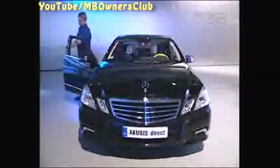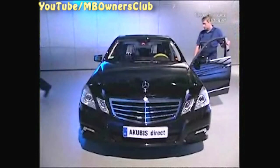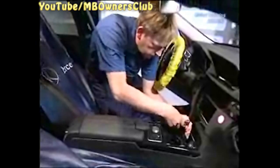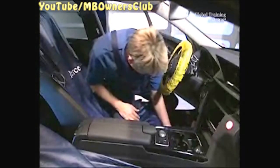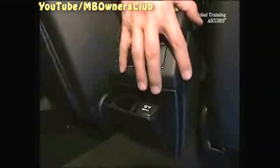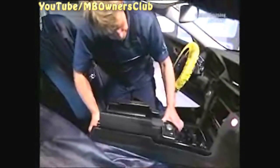Time to change sides. First undo the two screws at the same height as the AC operating unit. A third screw is in the front part of the console. Unclip the rear cover using a screwdriver, and the last two screws are under the ashtray. Now push the center console back a little.